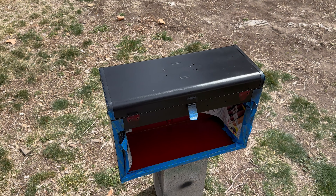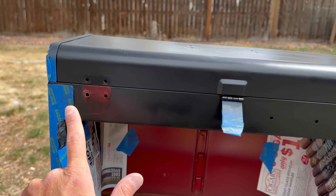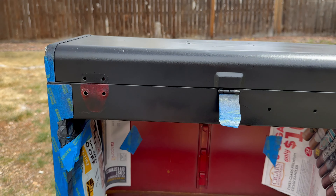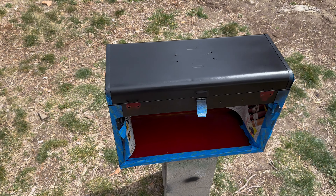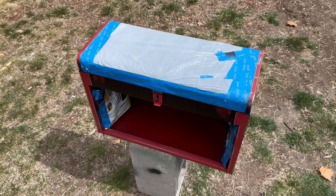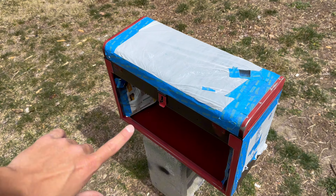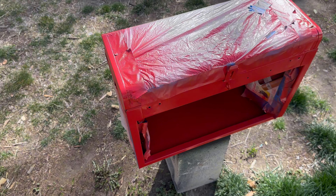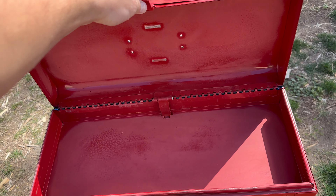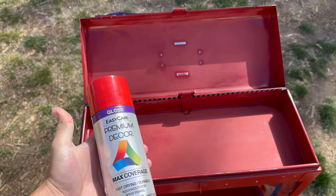After taking out all the hardware, I put a couple more coats of black on, and I am going to go ahead and paint this red. Now I'm going to untape it and then tape up all the black spots so I can hit this thing with some red paint. I got it all taped up with some plastic bags so that I can paint the red parts. Let it dry overnight. Now I need to paint the inside, which I'm going to do red.